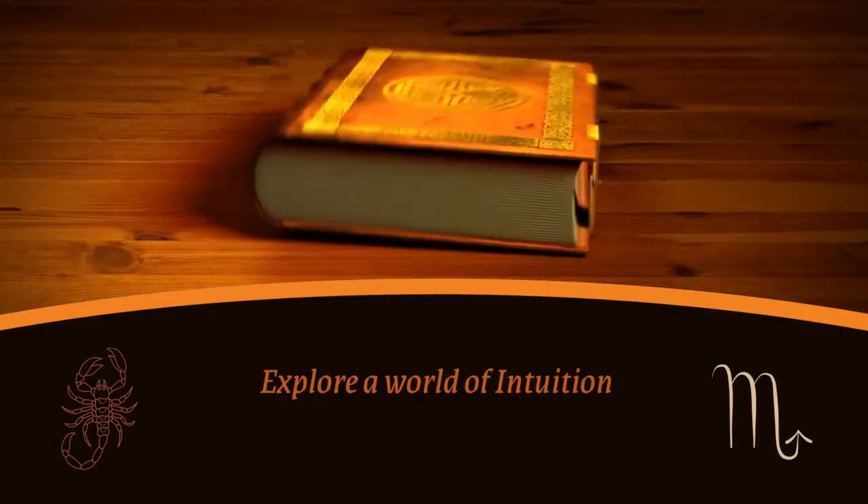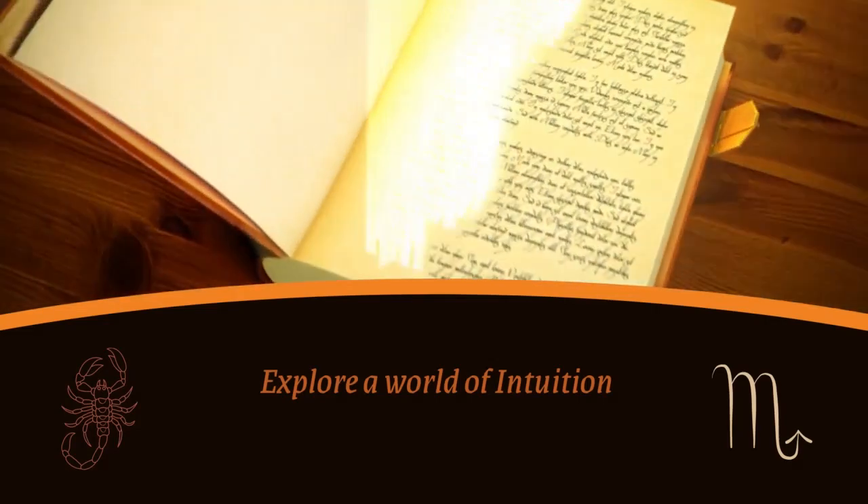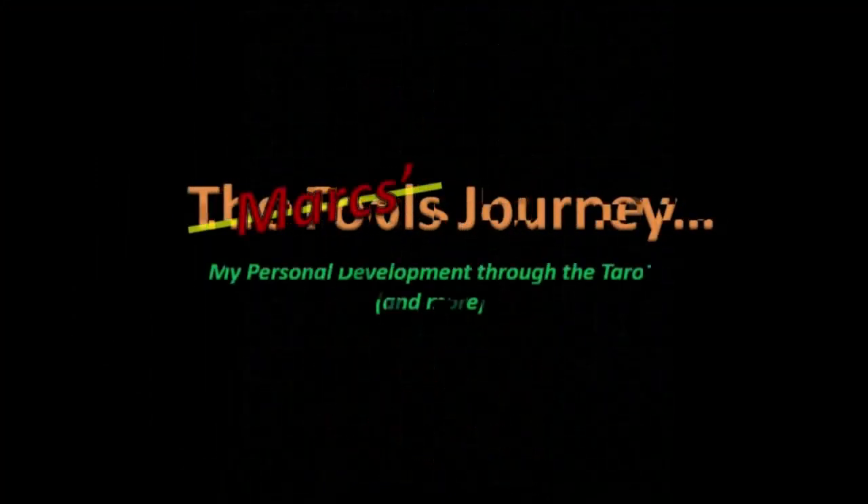Hi, I'm Mark. This is my journey through tarot. I thought I'd do a quick read on the Duchess of Sussex, Meghan. We just did Harry a little earlier, and so this is a fitting companion for today's video.